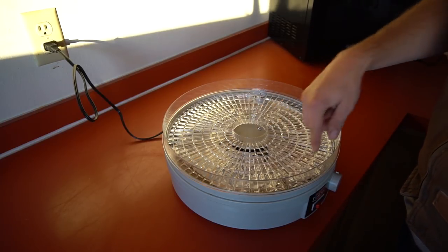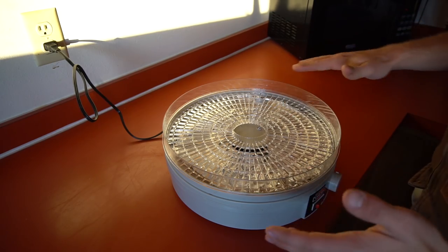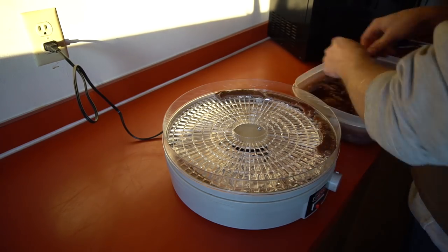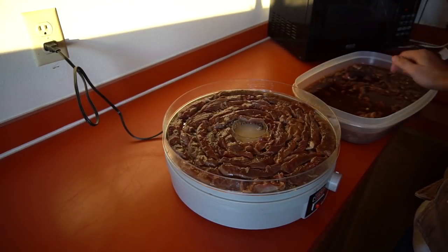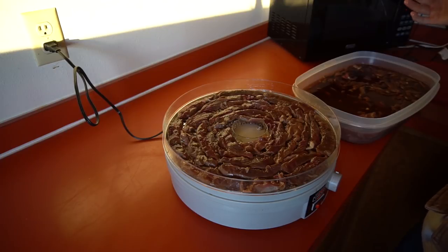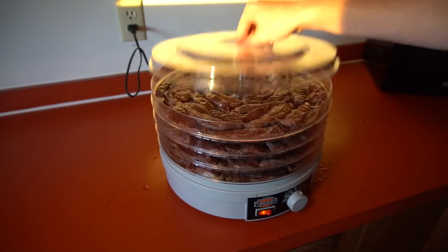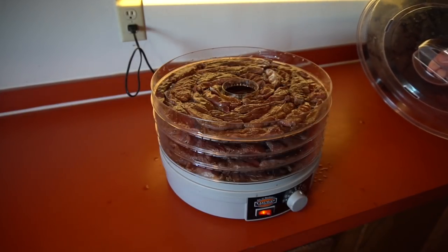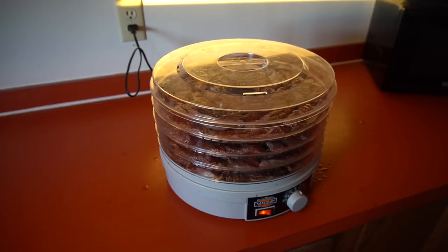I have some aluminum foil just to catch most of the drippings so I don't have to clean it as much. There's one rack loaded - now we've got to do this three more times. There we are, four trays loaded up. Leave it set for 10 to 12 hours, maybe a little longer if you have thicker jerky.